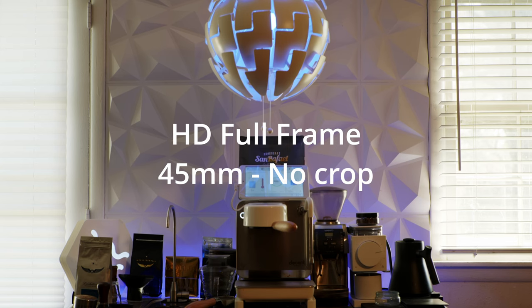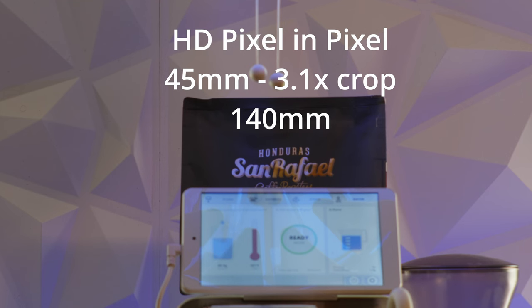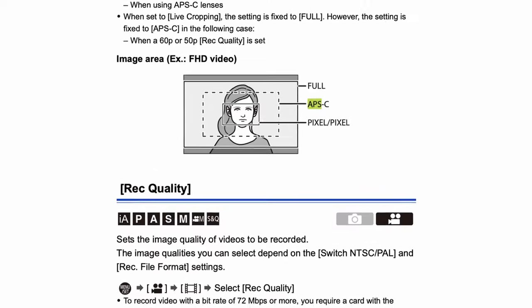All of our examples so far have been in 4K, but what about HD? Let's see how the APS-C crop and pixel-per-pixel modes perform in HD. Starting in HD full frame using a 45mm IRX lens, we select APS-C mode for the 1.5x crop, then pixel-per-pixel mode, which is a massive 3.1x crop — making the 45mm a 140mm equivalent. Comparing full frame with the 3.1x zoom side by side, in HD the APS-C mode is the same 1.5x crop, but pixel-per-pixel mode is 3.1x, which is much different than pixel-per-pixel in 4K. Page 250 of the Panasonic S5 manual shows a picture I thought was overstated for the HD example — it isn't.